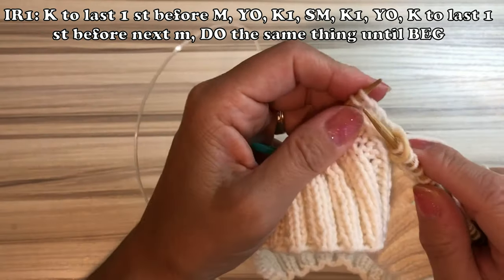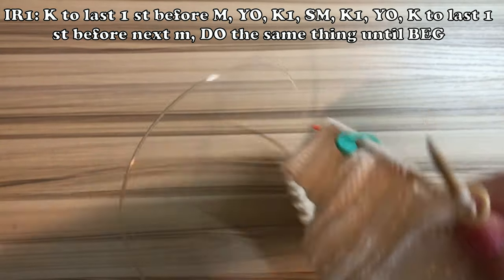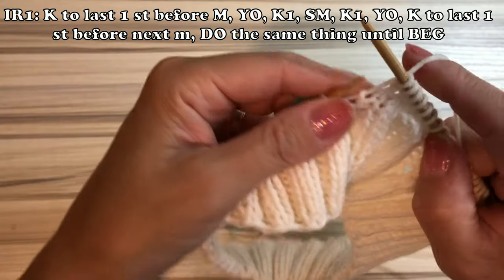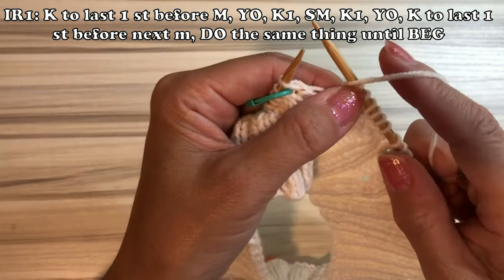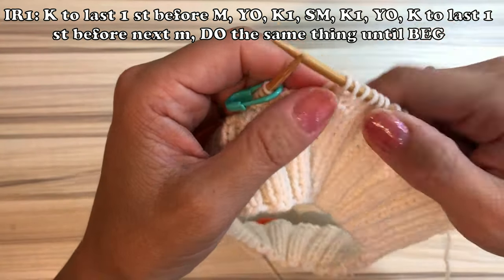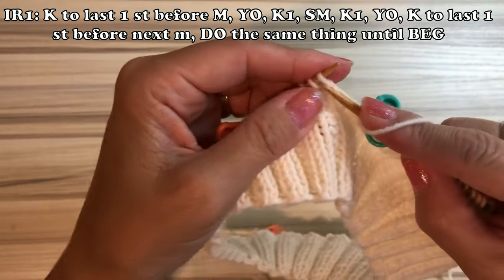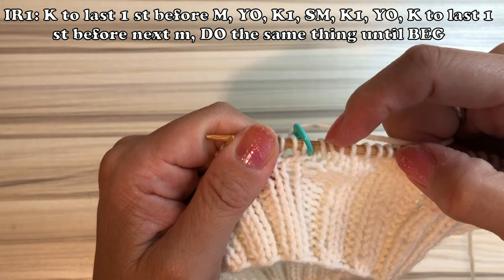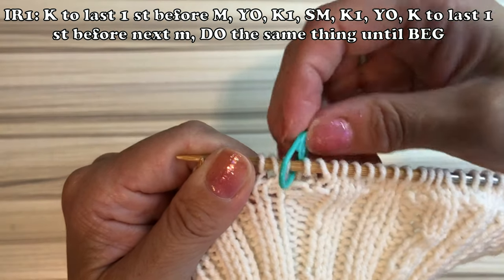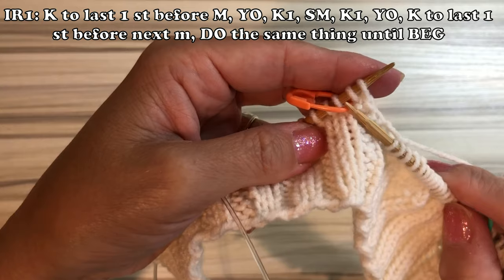Increase row number 1: knit until the last one stitch left, then yarn over — I will increase before and after. Last one stitch left, then yarn over, knit one last stitch. Slide the marker, knit one, then yarn over and knit. You do exactly the same thing at every single marker. So two stitches increase at each marker — two times four equals eight increases on each increasing row.